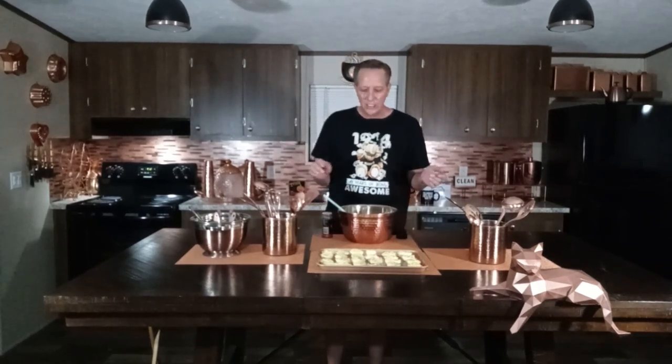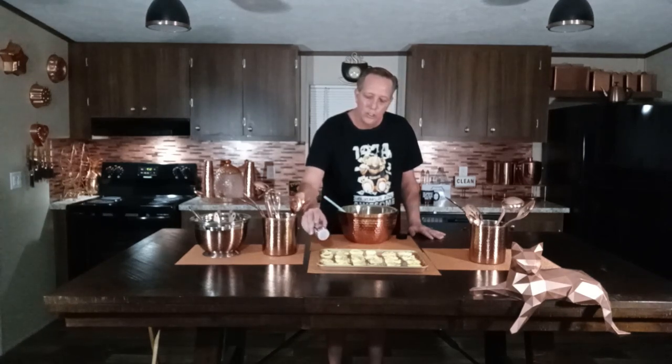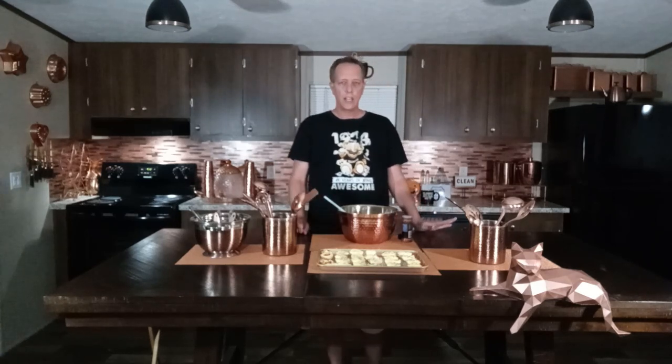The deviled eggs are stuffed, looking gorgeous, and tasting delicious — I've had a couple already. Another thing: I know a lot of people like to put paprika on their deviled eggs, but I like to leave it on the side so people can add their own amount personally. It does make them pretty, but I'm not really a fan of the taste of paprika myself.